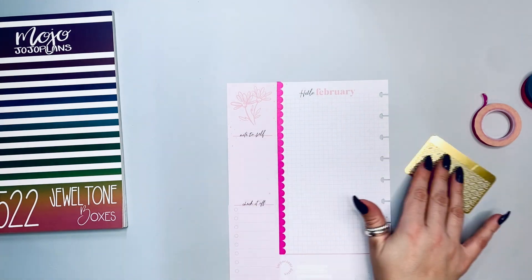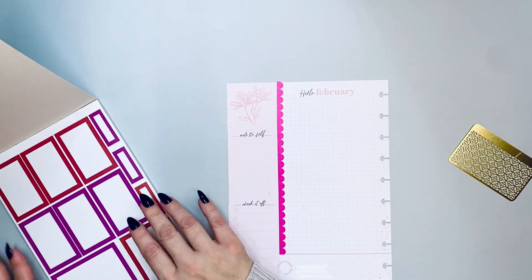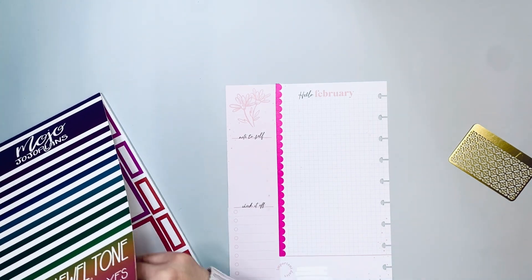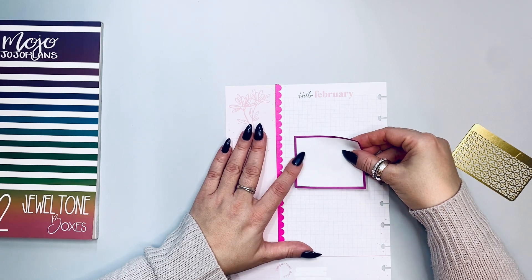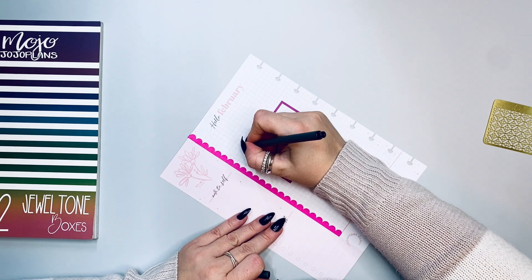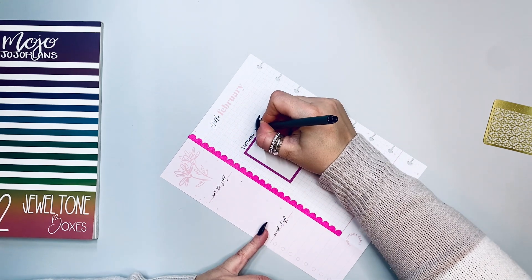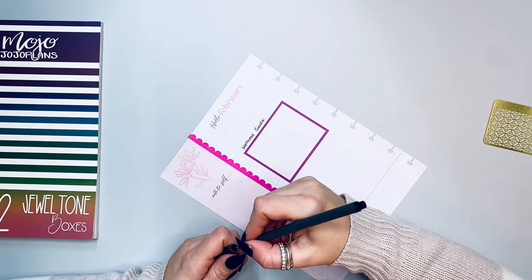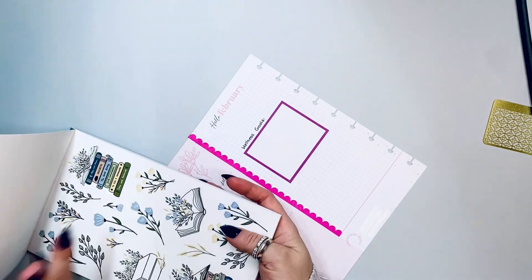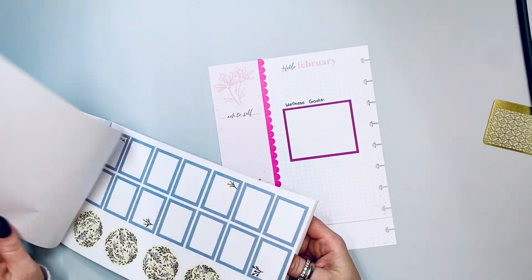I need one or two big boxes — I'm going to do some wellness goals in here and go from there. And yes, my handwriting is not the best. This is Whimsical Florals from Jojo's Pretty Paper Shop. It's a collection called Happy Mail — or Special Delivery, I don't remember — I think it's Happy Mail. You can purchase it through her store.